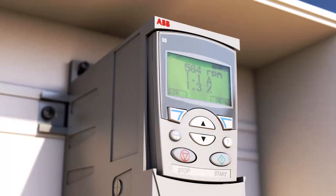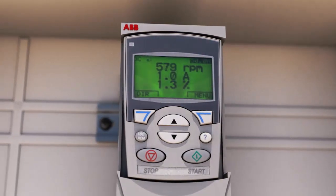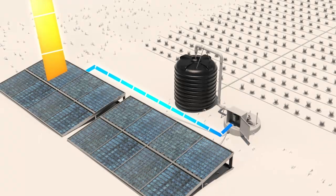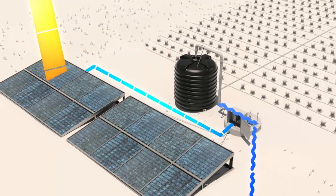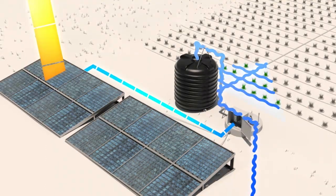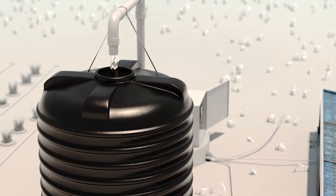When enough radiation is available, the ABB solar pump drive starts automatically, and the pump connected to it begins to run. The built-in maximum power point tracking functionality always attempts to feed the maximum amount of power possible from the panels to the pump. Maximum flow and efficiency is reached by noon.